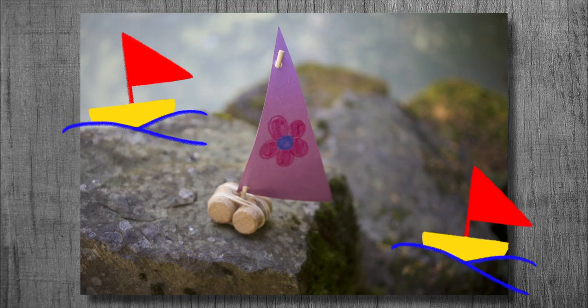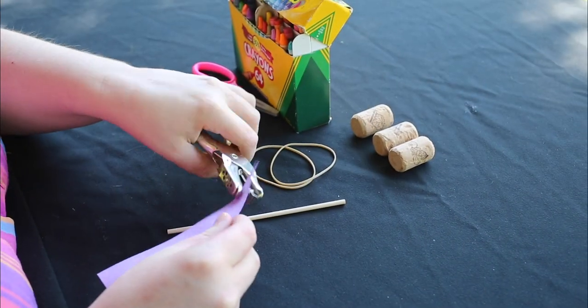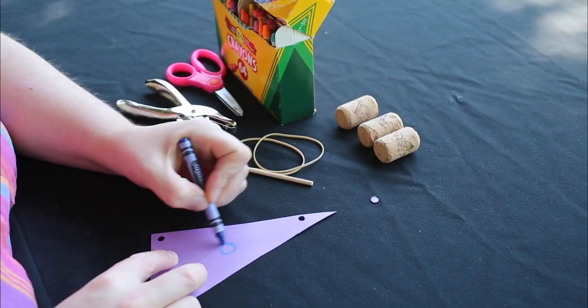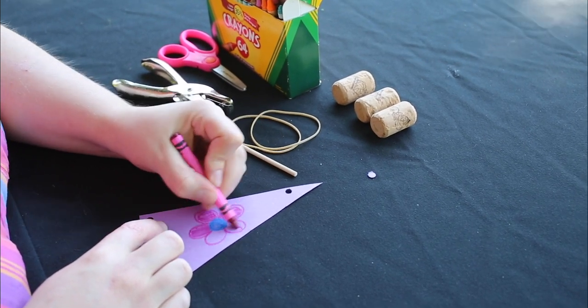Now let's move on and make the boats. Start by cutting out your sail, and using a hole punch or your scissors, make the holes for the mast to fit through. You can use a popsicle stick, a chopstick, or a wooden skewer as your mast. Design your sailboat any way you want and color it in.